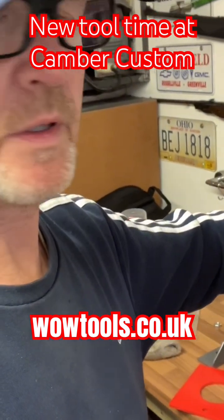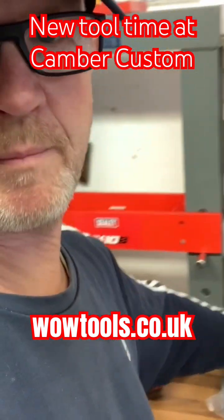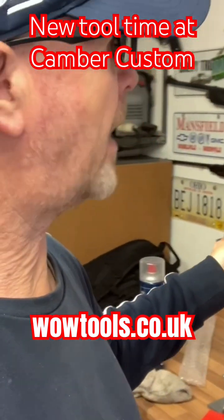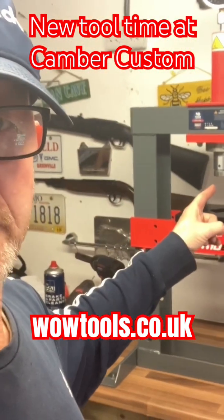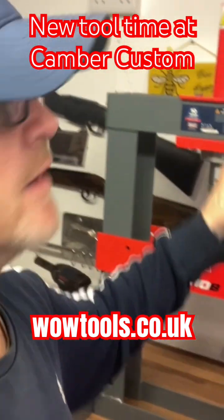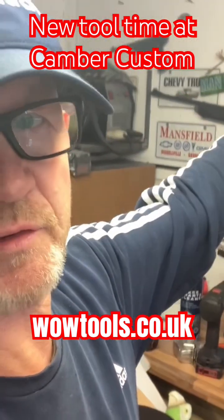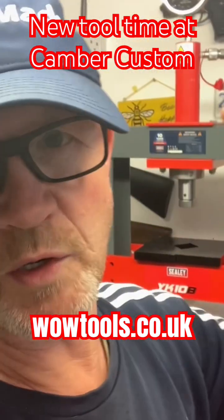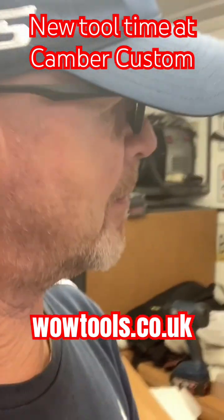I'm just putting the ram in now, then I'll get the pump on and get it bled through. As if by magic, all done — all fitted. The only thing I did have was a small leak up here because I forgot to put PTFE tape around the fitting, which as a previous hydraulics engineer I should have remembered. Totally my bad.